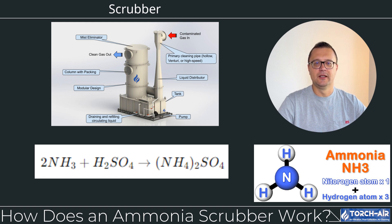Step 2: Injection of scrubbing solution. The scrubber injects a scrubbing liquid into the gas stream. In the case of ammonia, an acidic solution such as sulfuric or phosphoric acid is used. The scrubbing liquid reacts with the ammonia in the gas to form ammonium salts.